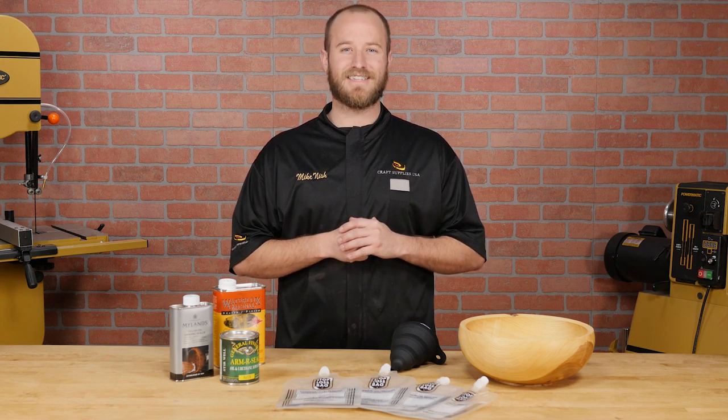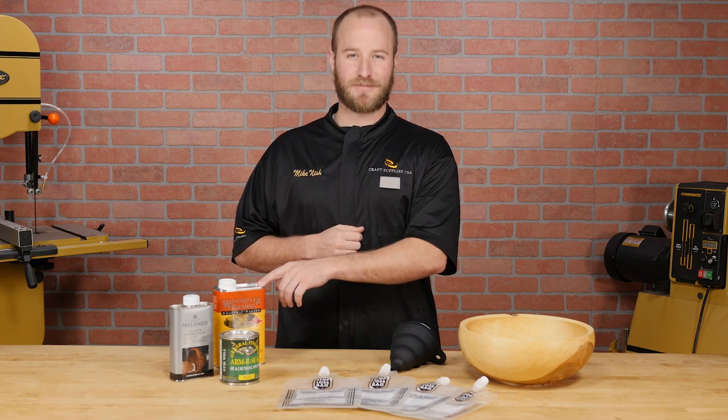Hi, I'm Mike from Craft Supplies USA and today I'm going to show you how to stop wasting expensive wood finishes.